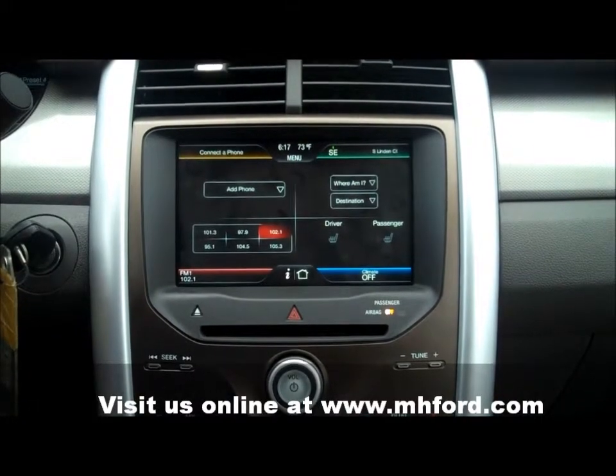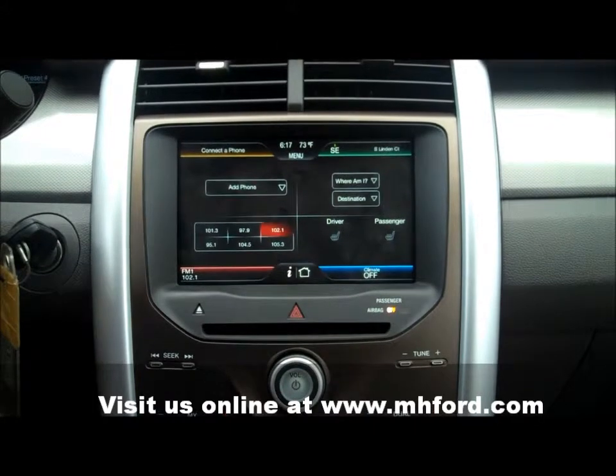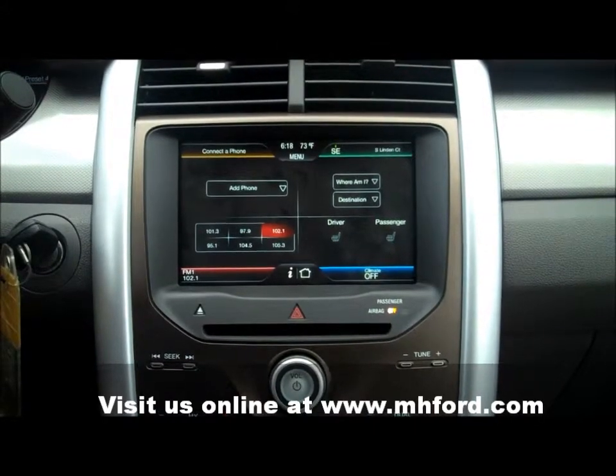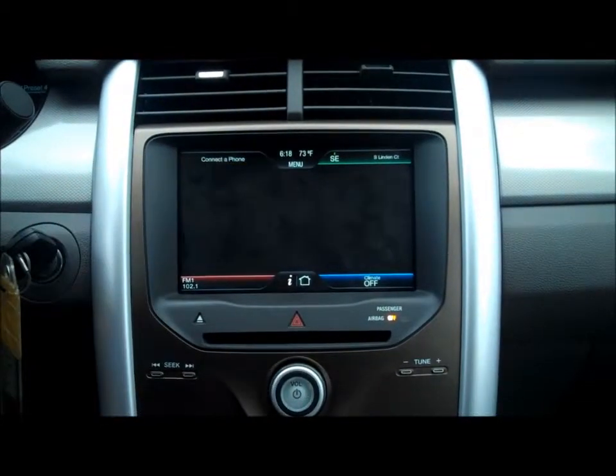On your phone, you need to go to your settings or tools, find your Bluetooth, and make sure that that is turned on. Then on the screen, we're going to hit add phone.